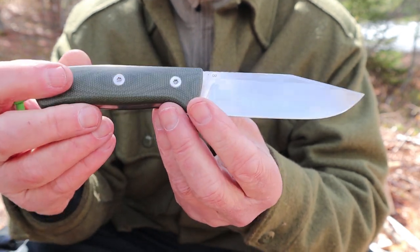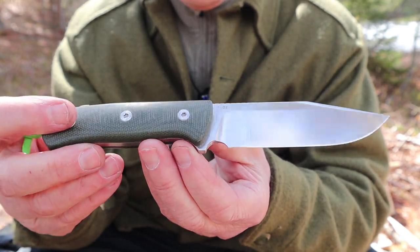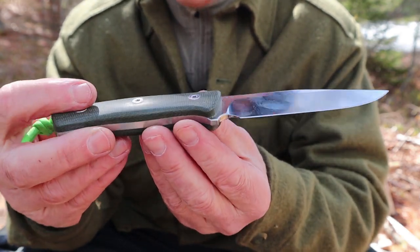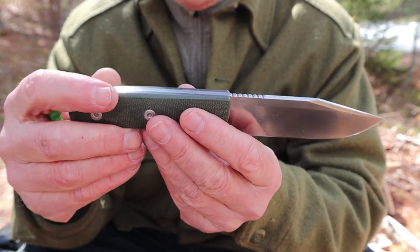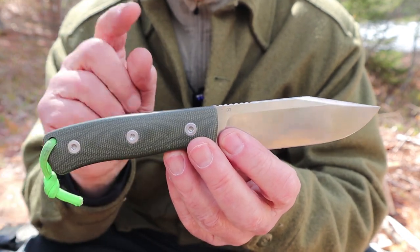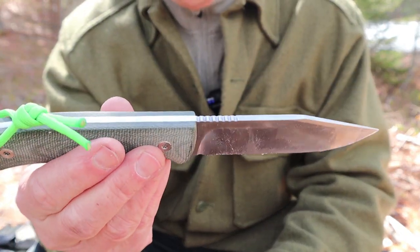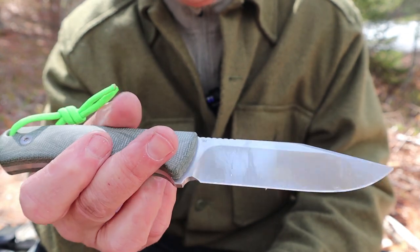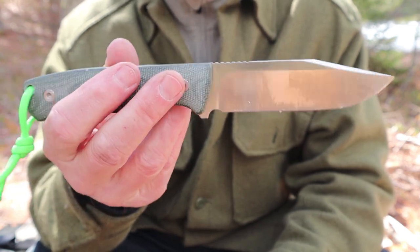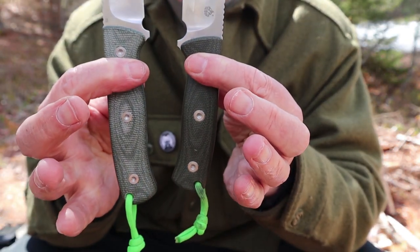It certainly looks like G10, but it could be micarta. Aside from that, you can see that it does polish up quite nicely. Maybe you don't want it that polished — maybe you want it a little bit rougher. Just roughing it up with a little bit of sandpaper will do exactly that. Improving this knife was so easy, and I'm going to do the same thing to this knife after this video — just take those edges off. I may just leave it that rougher look because it does aid in traction a little bit. So that is the improvement for these two knives: the length of the handle, and a big improvement it is.